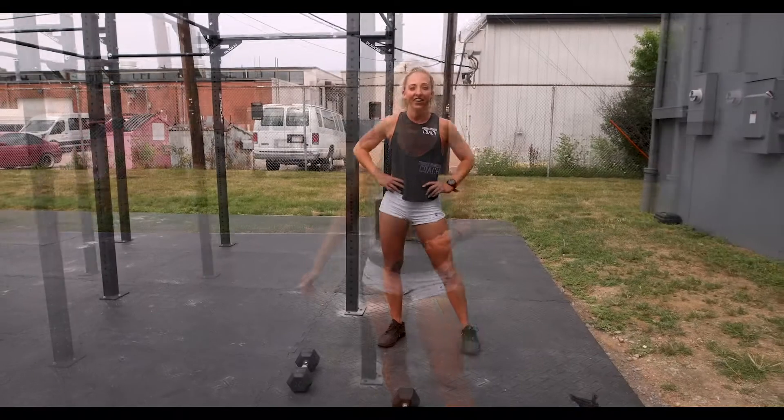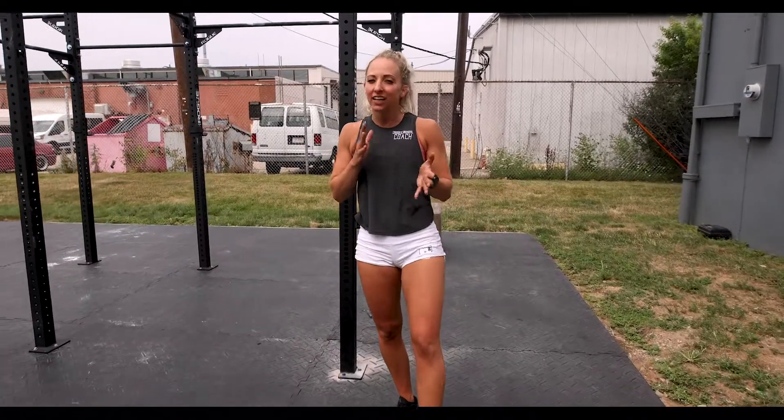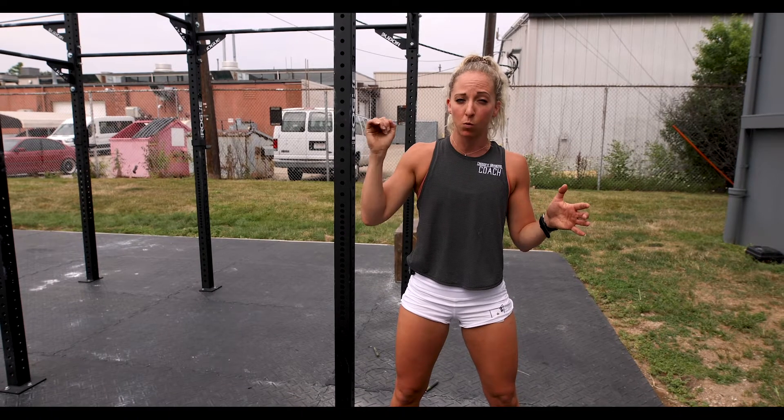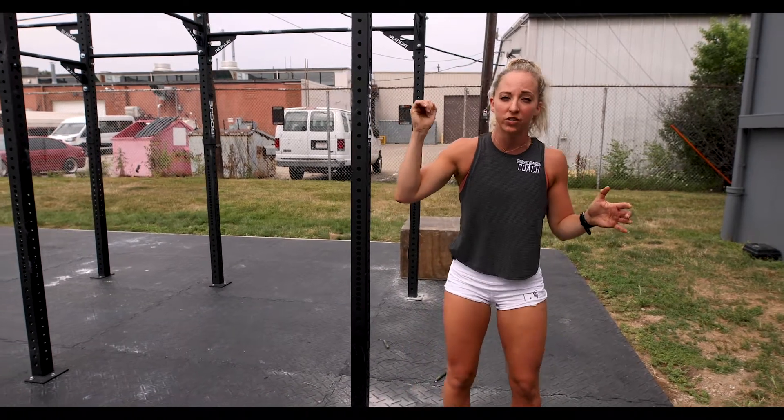Working that strength, working that lower body to kick off this Friday workout. After our strength circuit, we're gonna take it into an aggressive workout. We're gonna work our way down some reps, alternating between a single-arm dumbbell devil's press and some overhead reverse lunges.